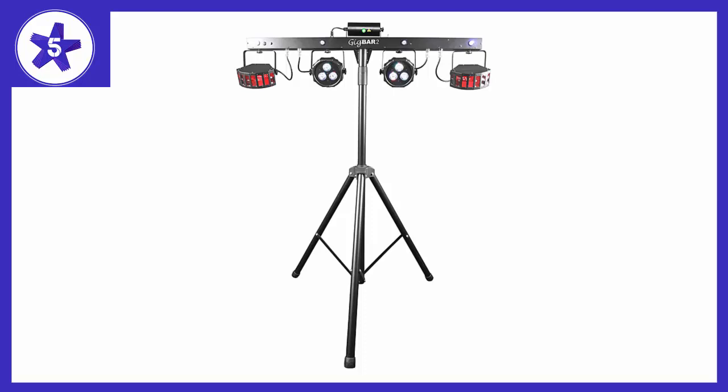Nice and bright for a turnkey unit of this size. The pars are nice, the derbies are very cool, the laser rocks, and the strobes are bright.